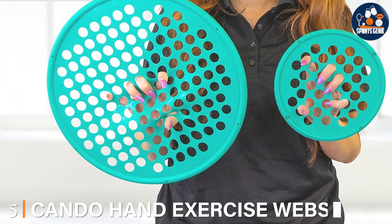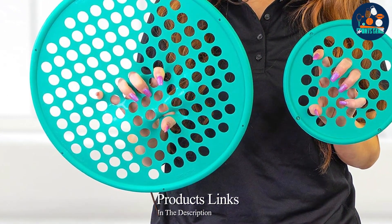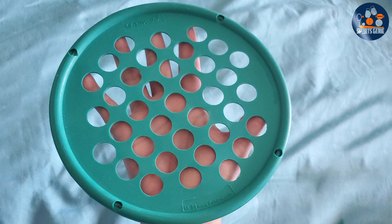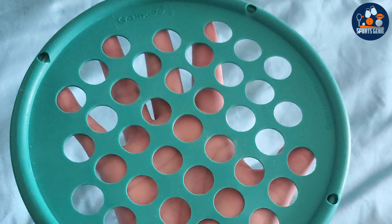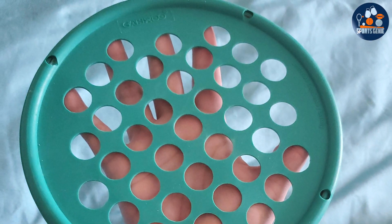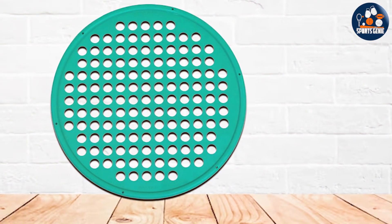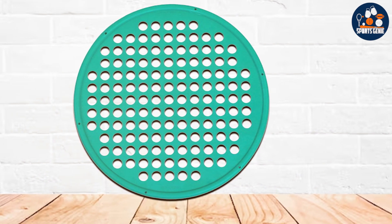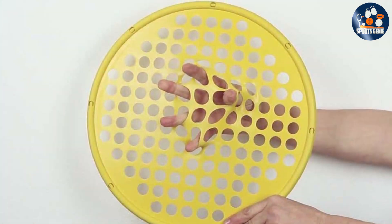Number 5. Achieve optimal hand strength and flexibility with Kando Hand Exercise Webs. Designed for physical therapy, grip strengthening, and resistance workouts, this portable solution is your key to enhanced hand, finger, and wrist health. Crafted with high-quality materials and available in a vibrant green color, these hand exercise webs offer both durability and visual appeal. The 14-inch diameter provides ample surface area for comprehensive hand exercises, while the medium resistance level ensures a challenging yet achievable workout for users of all levels. Perfect for rehabilitation, sports training, or everyday use, Kando Hand Exercise Webs are latex-free and suitable for individuals with latex allergies.